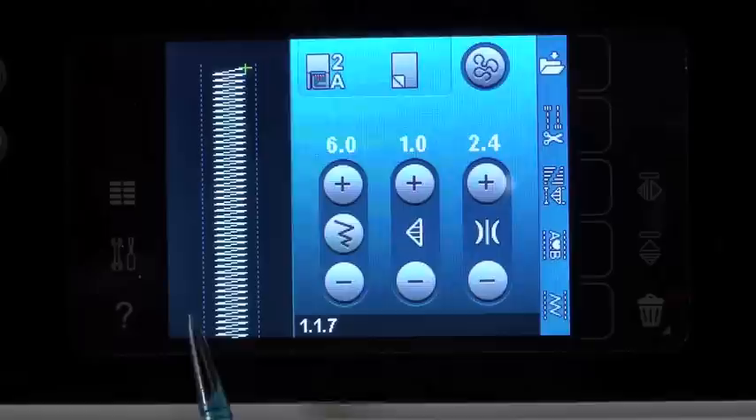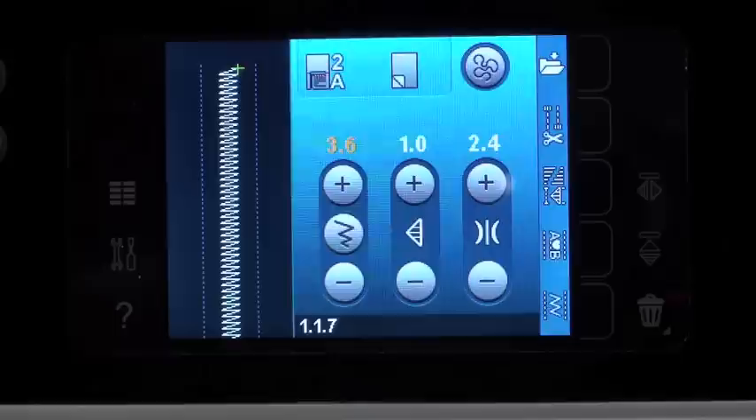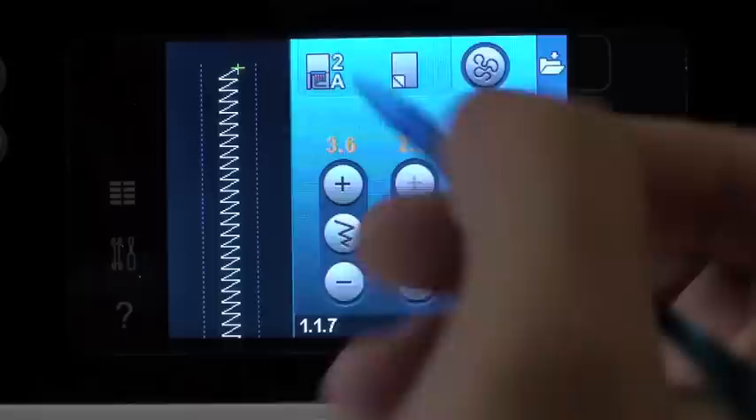Between these two dotted lines is nine millimeters. This machine is a nine millimeter stitch width machine, meaning it does very wide stitches — the industry's widest stitch width. Everything you see on the screen is the actual size you get when you sew on your fabric. Next to it we have our zigzag width — when we change our width, it actually changes on the screen to show us what we're going to get. Next to that we have our stitch length button; if we lengthen our stitch, you'll see it change on the screen to show you exactly what you'll get on your fabric.